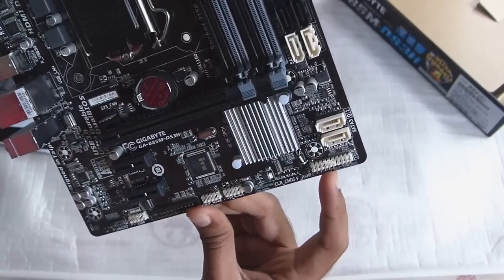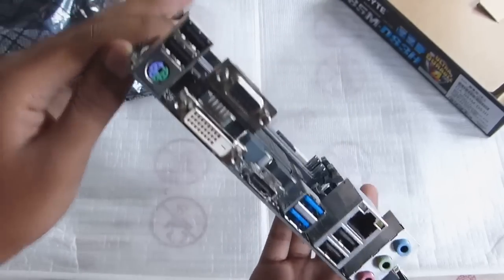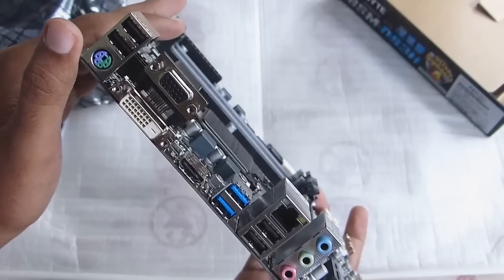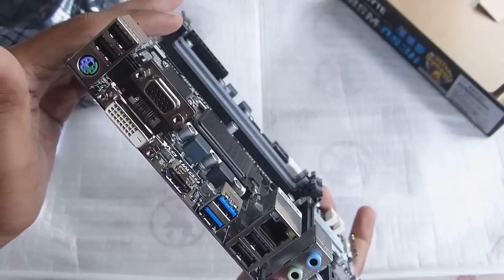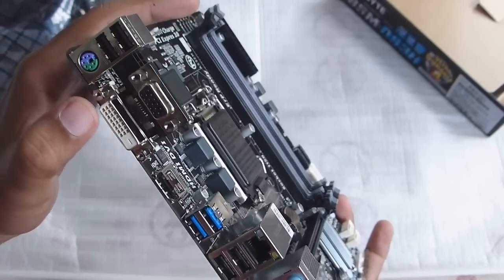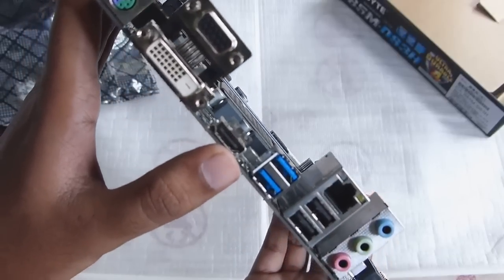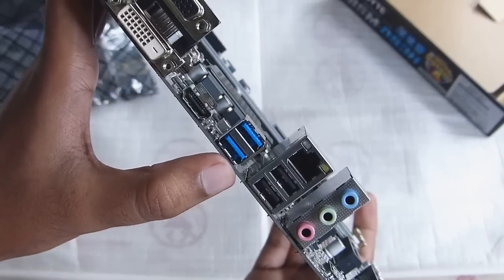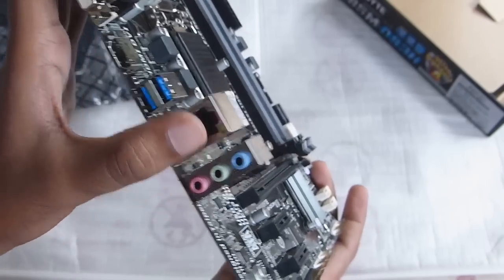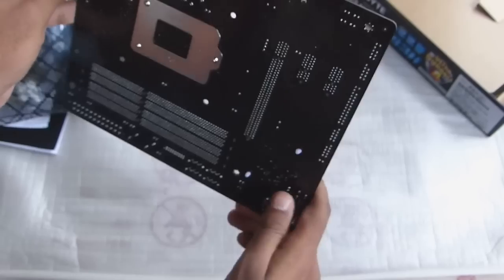Let's take a look at the rear I/O. As you can see, you have the old-school PS/2 connector for a mouse or keyboard. There are two USB 2.0 ports, a DVI link, a VGA port, and an HDMI — that's really cool. You've also got two USB 3.0 ports, two more USB 2.0 ports, one LAN port, and the audio connection jacks.